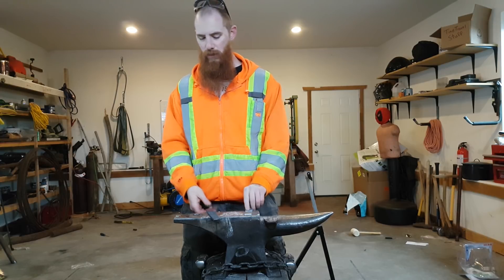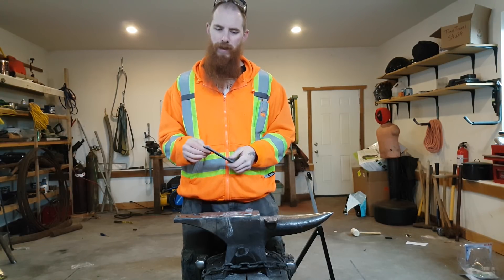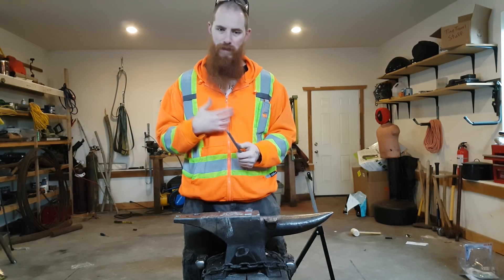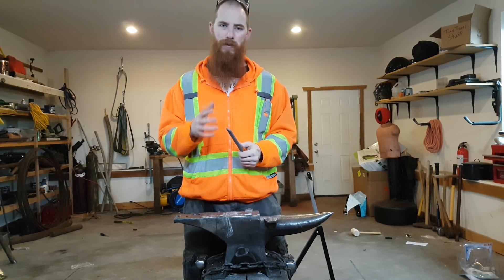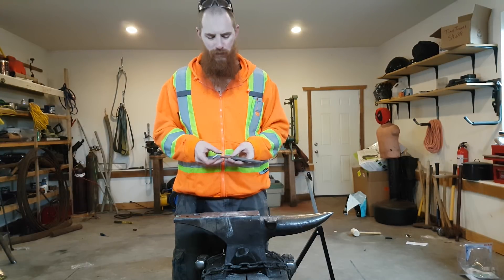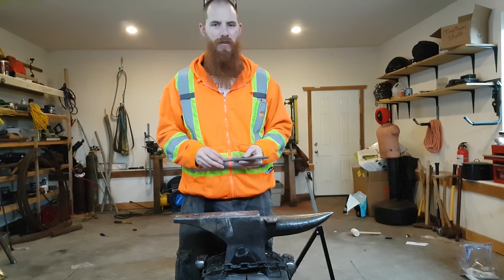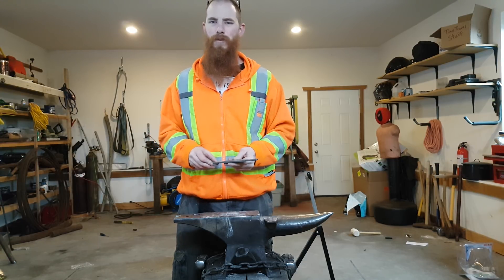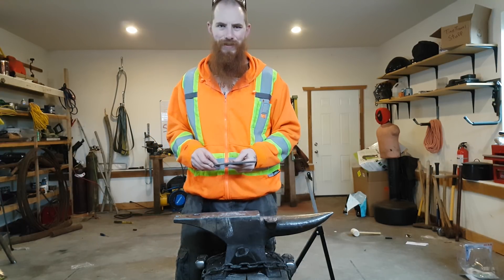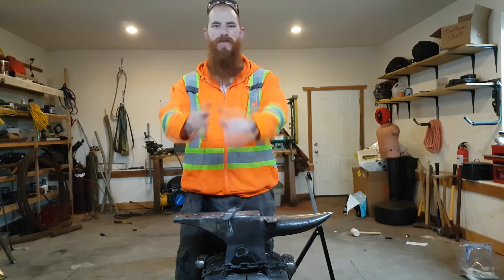Going forward, I'm going to be using vermiculite as opposed to wood ash. I hope you found this video interesting or informative, or at the very least a good use of your time. Thank you all very much for watching. May the forge serve you well.